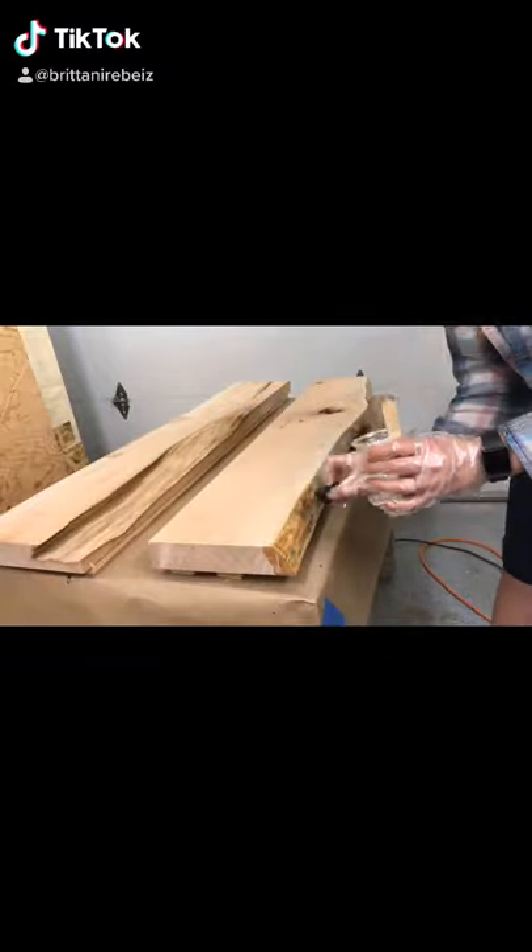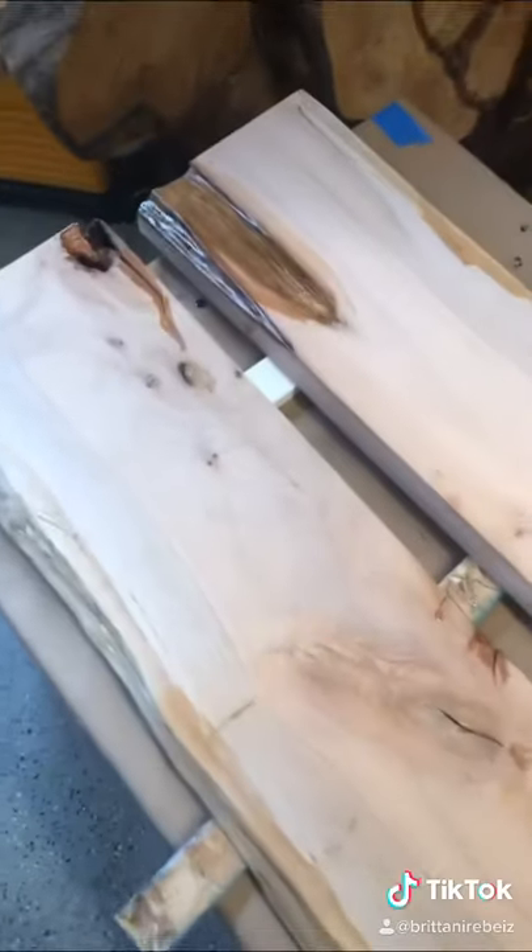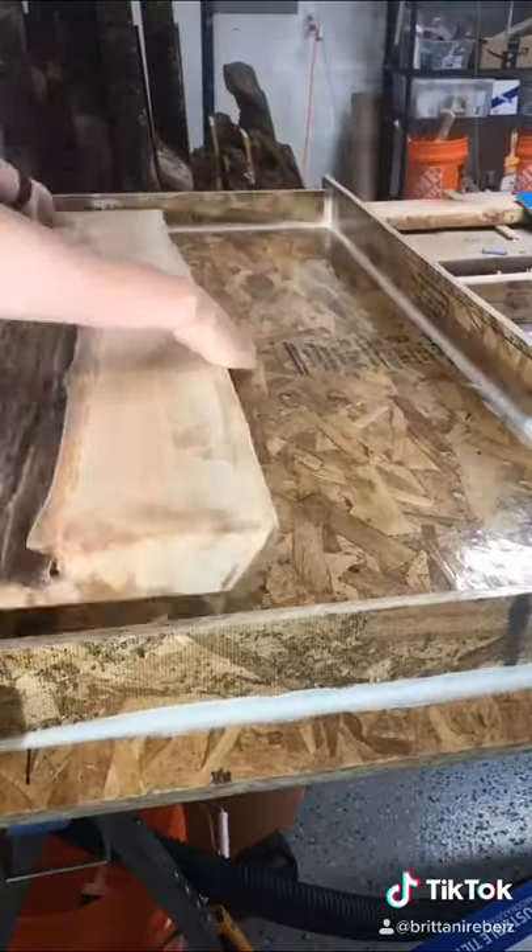The first thing I do is prep the wood and seal the edges with epoxy. I then sand it before I pour. This helps keep the bubbles down.